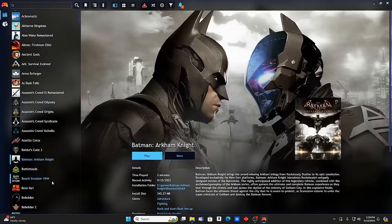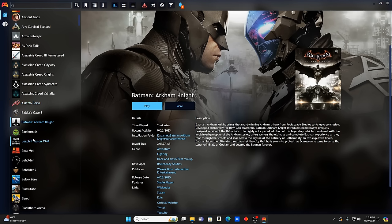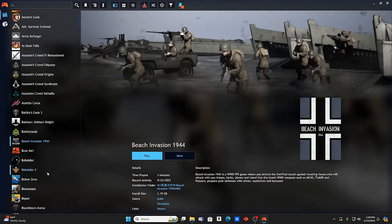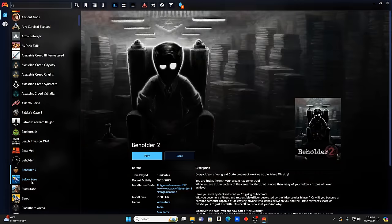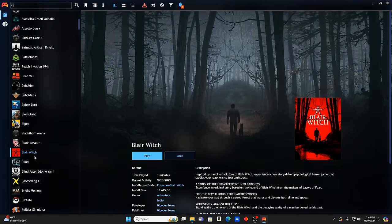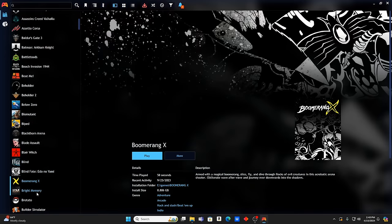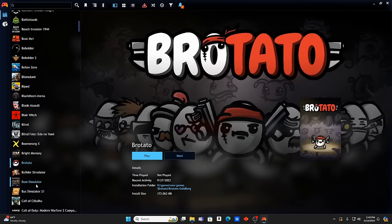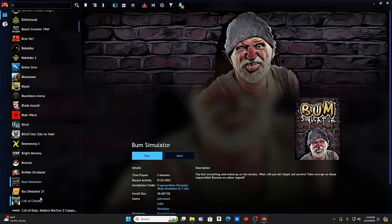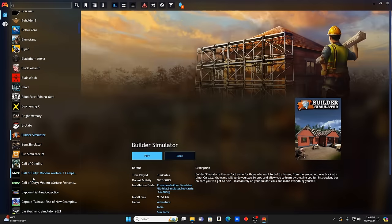Batman Arkham Knight is a good one — older but still great. Beach Invasion 1944, Beholder, Beholder 2, Below Zero, Biomutant — I love that game, very cool and original. Blair Witch — I didn't even know that was a game; it's been out about five years. It's interesting getting game drives like this and finding stuff you totally missed. Blind Fate, Boomerang X, Bright Memory, Bro Tato — I know a lot of people that love that game. Bus Simulator, Builder Simulator.